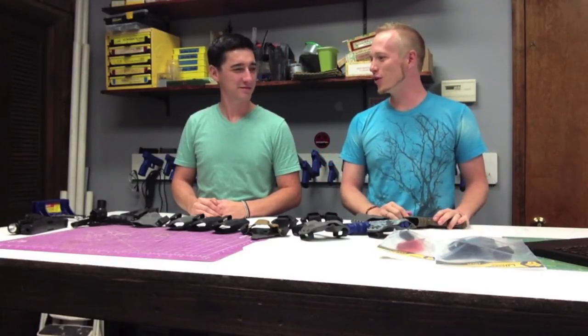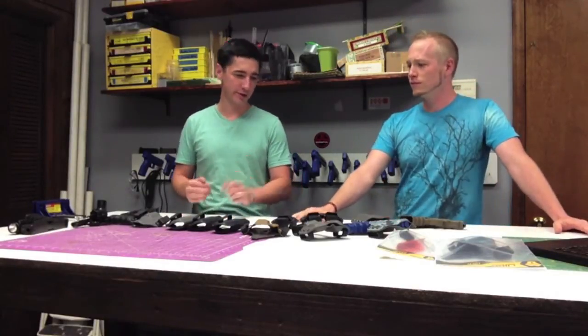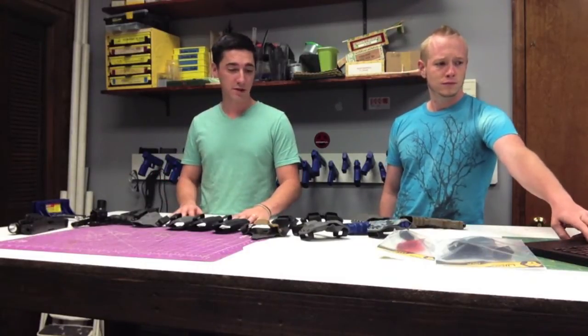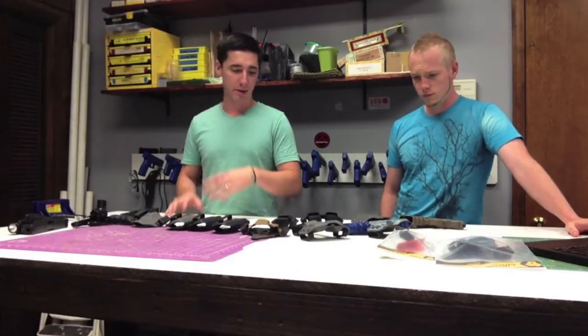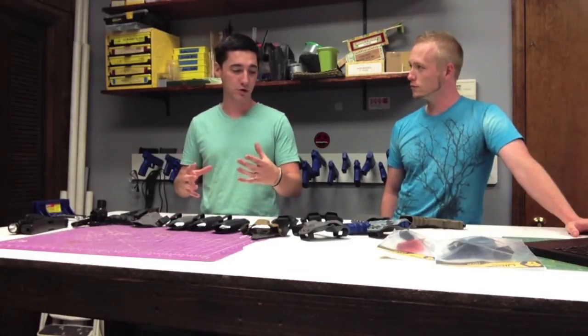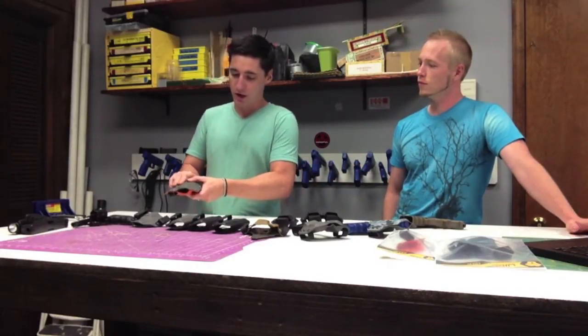Let's get on to our area of focus today. We're going to talk about holsters, which I thought would be fitting since it's kind of what we are in the business of. I'm going to cover what you want to look for in a holster — basically what makes a good holster — and I'll naturally touch on what doesn't make a good holster, and then Cory is going to cover that in more detail.